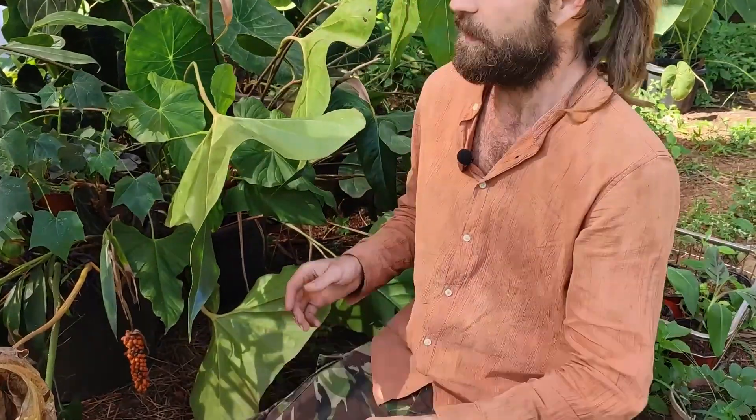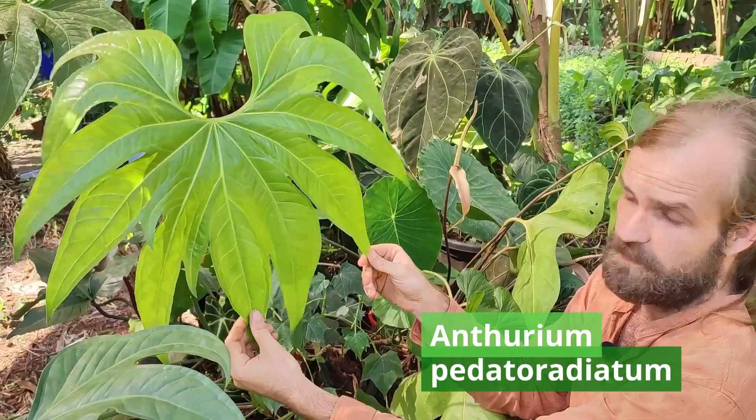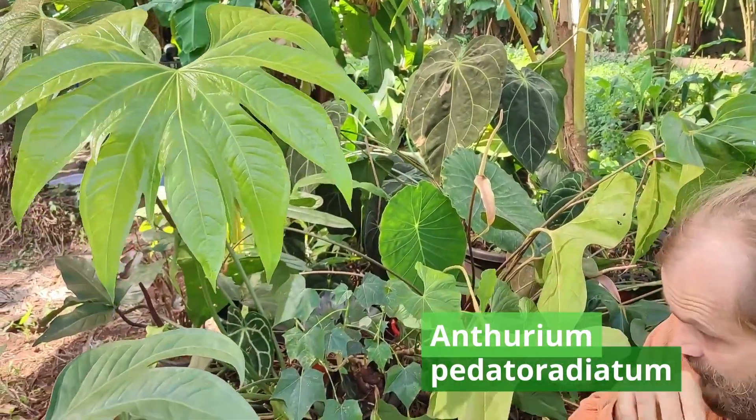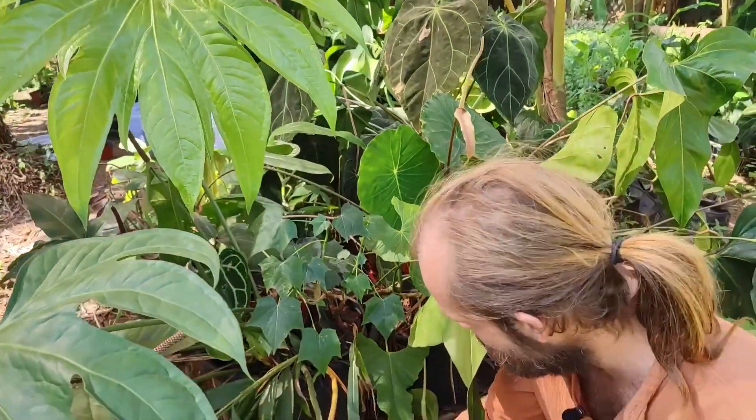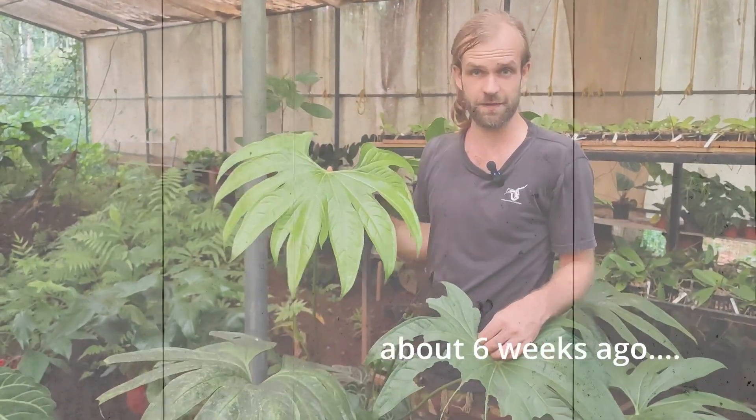This is, as you can see here, an anthurium podato radiatum, and for the last 11 months we've been having these seeds coming up. That is anthurium podato radiatum.